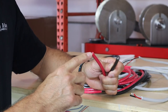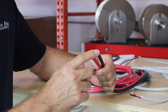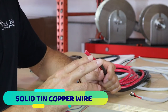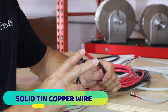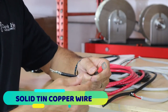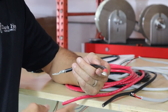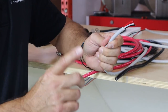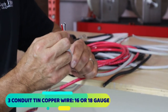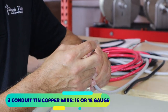Here's the wire I used — marine grade solid tin copper wire, in red and black. You don't have to buy both colors since they're usually sold in 100-foot spools; you can buy one spool and just use electrical tape on the positive side to mark it, which saves money. For the wire going from your rocker switch to the solenoid, you need a three-conductor conduit — again, tin copper marine grade — and you only need 16 or 18 gauge wire to trigger that solenoid.